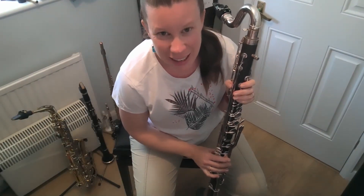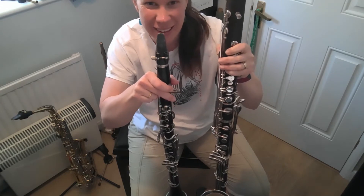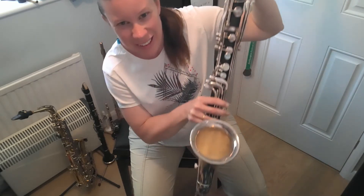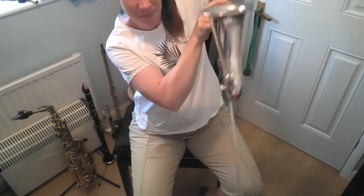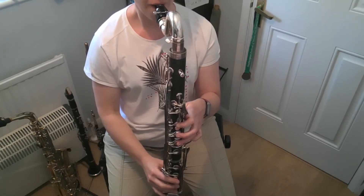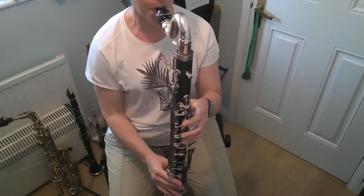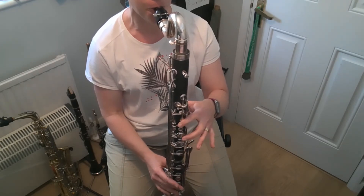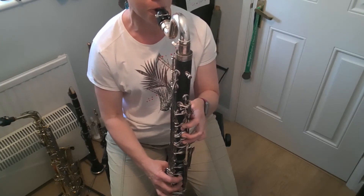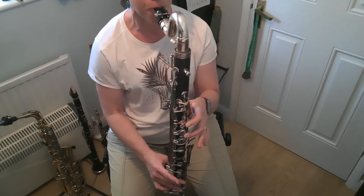So this is a larger version of the clarinet. This is the bass clarinet and it sits on a spike on the ground, so I sit down to play it.